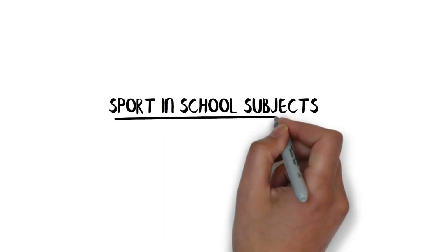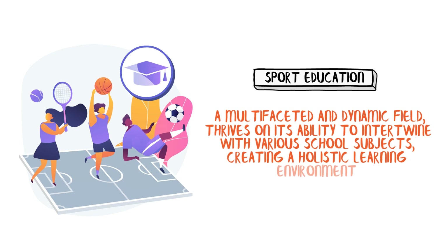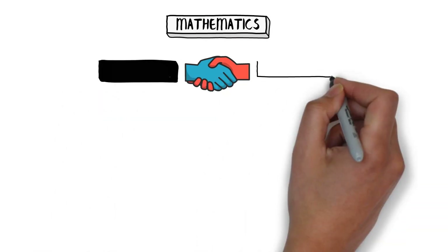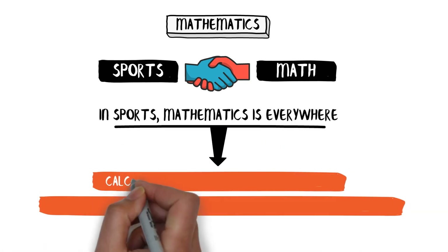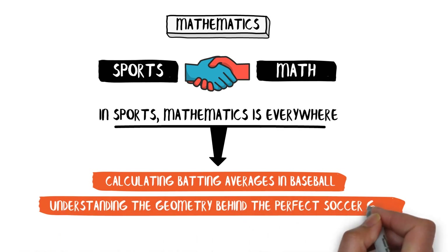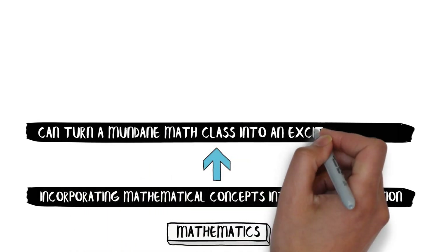Sport education, a multifaceted and dynamic field, thrives on its ability to intertwine with various school subjects, creating a holistic learning environment. Let's kick off with mathematics. At first glance, sports and math might seem like distant cousins — familiar, but not exactly chummy. However, upon closer inspection, it's clear they're more like siblings. In sports, mathematics is everywhere, from calculating batting averages in baseball to understanding the geometry behind the perfect soccer goal. Math is an indispensable player. Incorporating mathematical concepts into physical education can turn a mundane math class into an exciting field day.